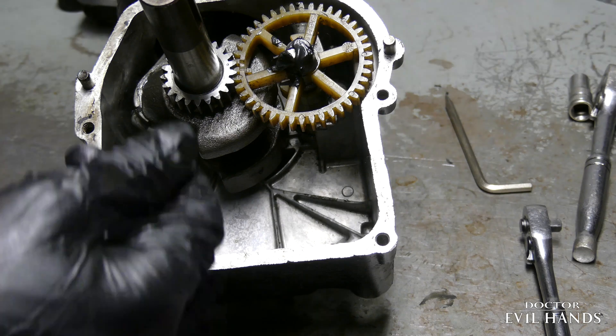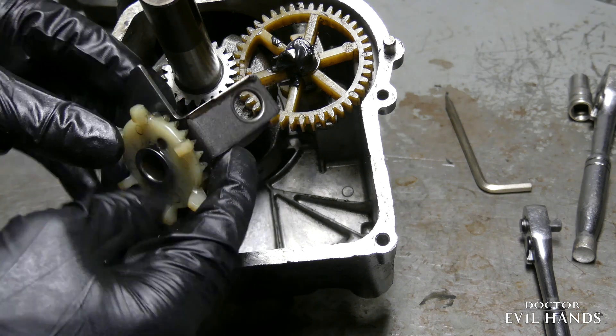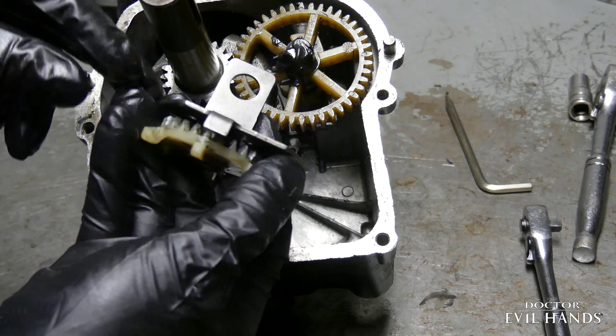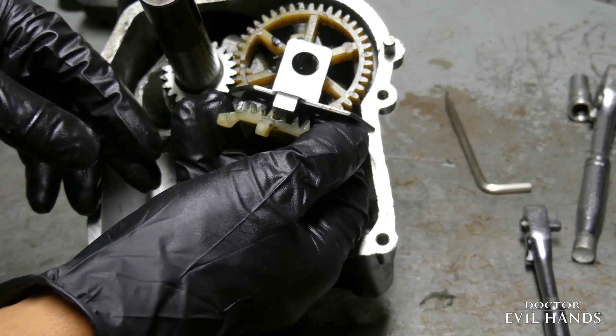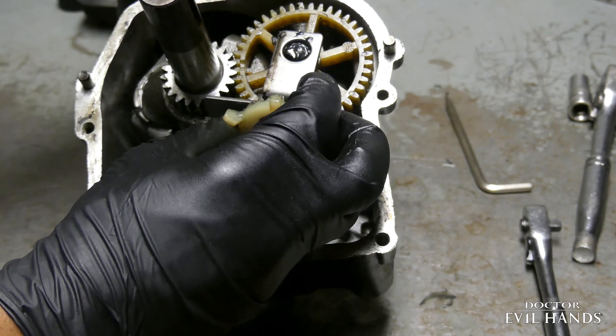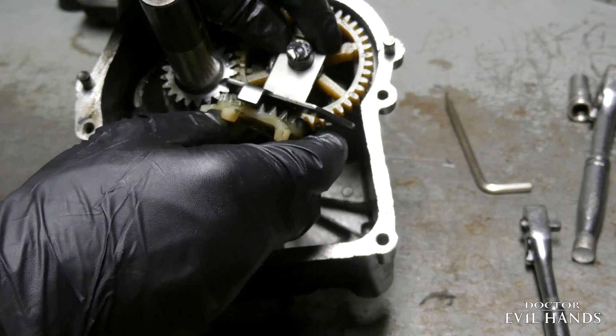I will conclude today's episode with the installation of the governor oil slinger. And I will see you on part 3 of the Briggs and Stratton vertical engine rebuild. Thank you for watching.